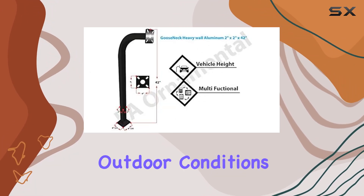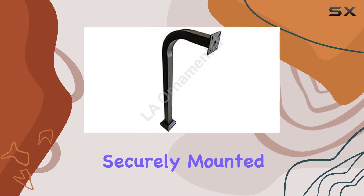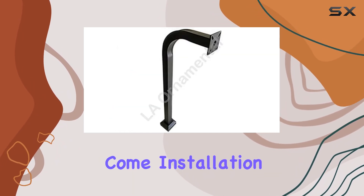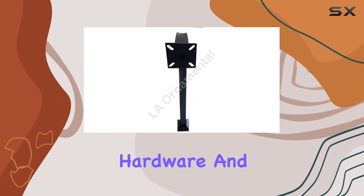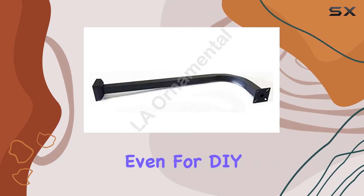It's designed to withstand outdoor conditions, offering durability that will keep your keypad securely mounted for years to come. Installation is a breeze with included hardware and straightforward instructions, making it accessible even for DIY enthusiasts.